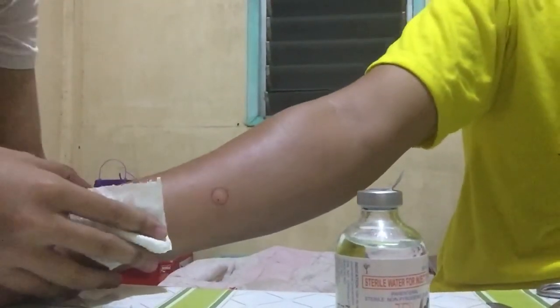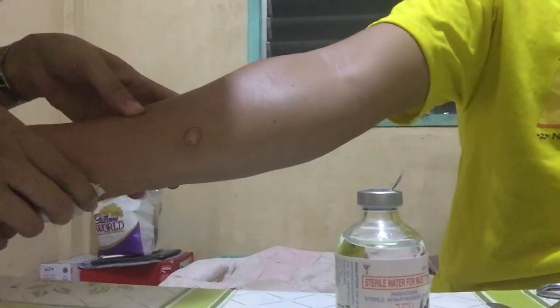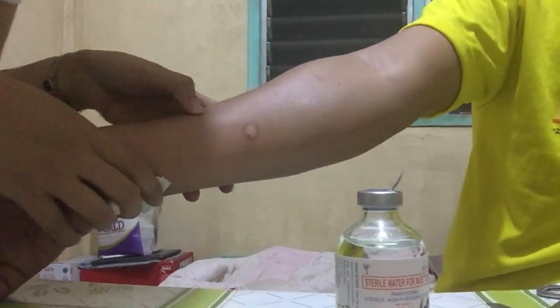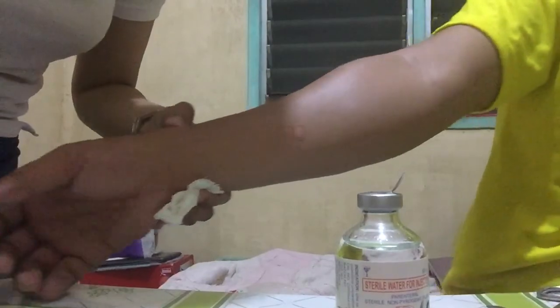If the redness does not go beyond the boundary, meaning you have no allergy, so it's okay to inject the medication. Wait for 30 minutes. This is a sample intradermal skin testing. Thank you so much.